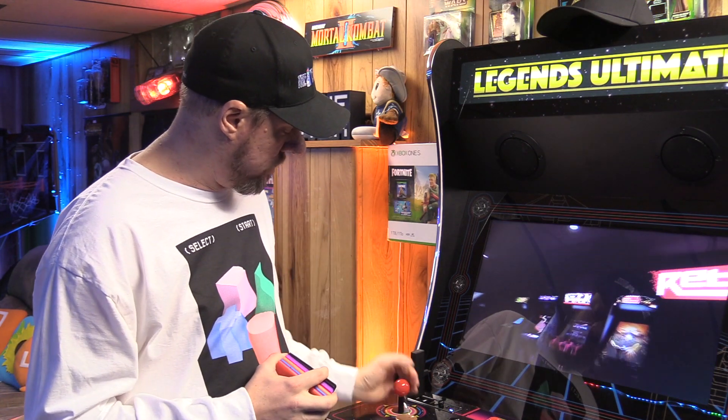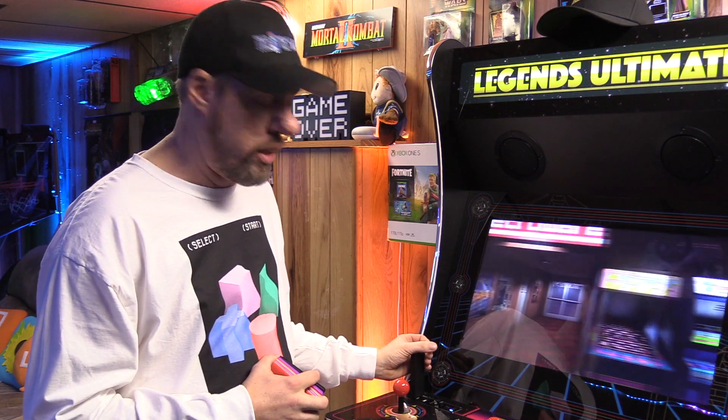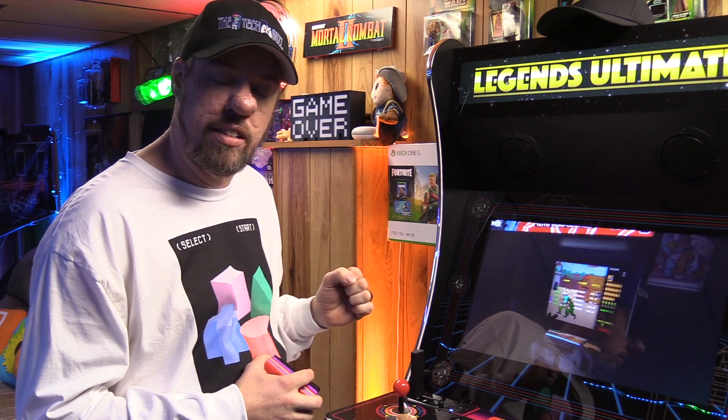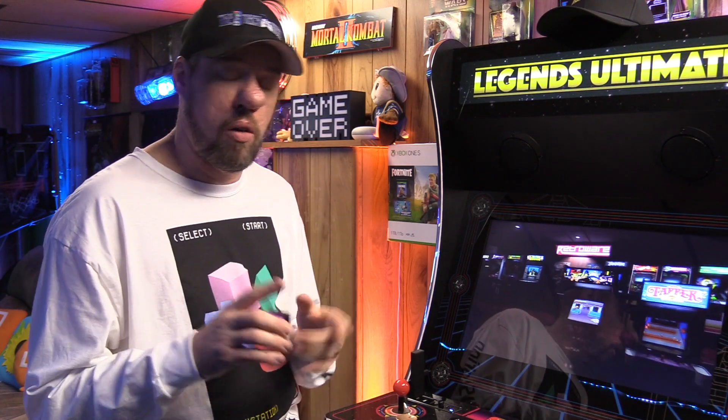One of my big pet peeves is when folks come over — whether they're young kids — I'm always afraid that the dongle is so close to the joystick that somebody's going to accidentally grab the dongle stick and pull it thinking it's the joystick and snap it off in that fighting game where they're vigorously battling the other opponent.